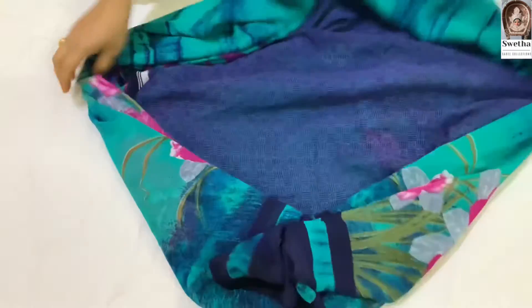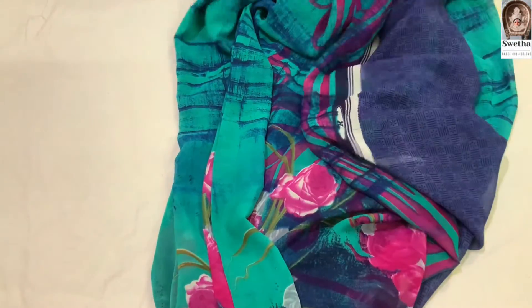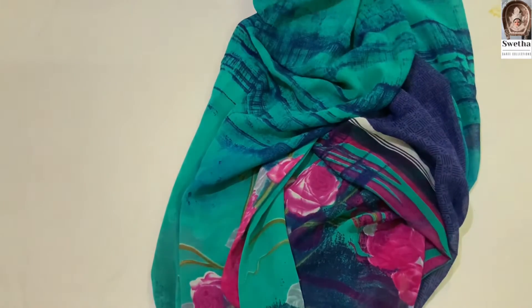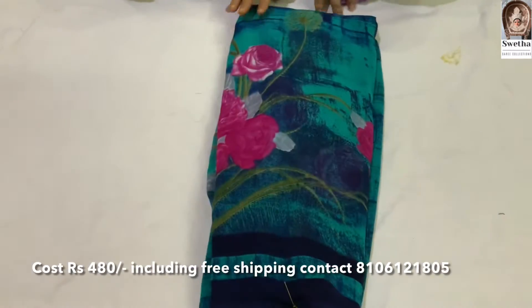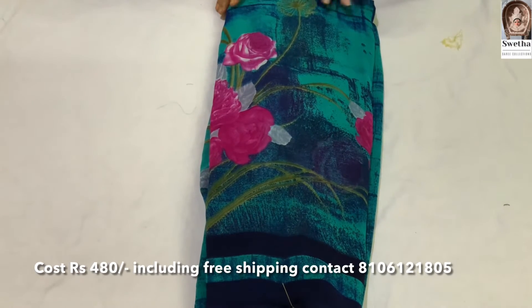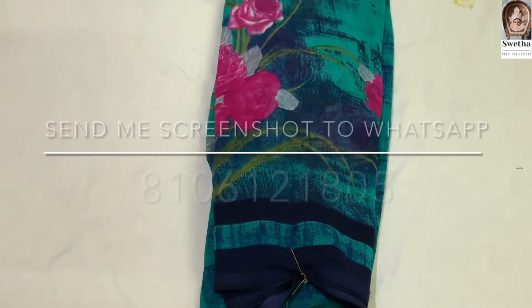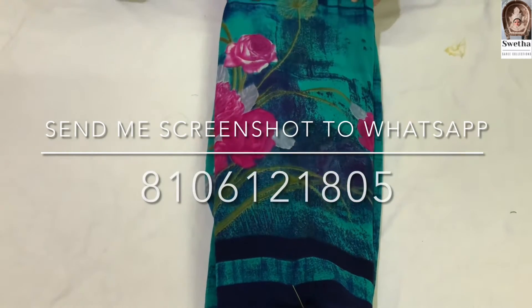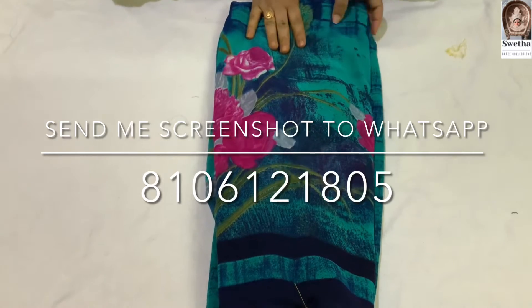This comes with a blouse. This blouse is free shipping. You can take it with free shipping. For free shipping, it is 480 rupees. We will share a screenshot of the sari on our WhatsApp number. All over India is free shipping.